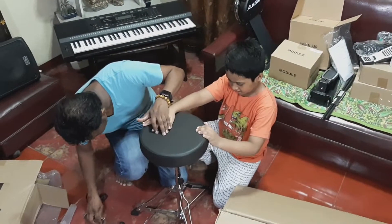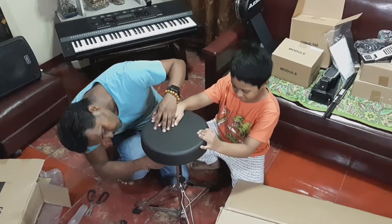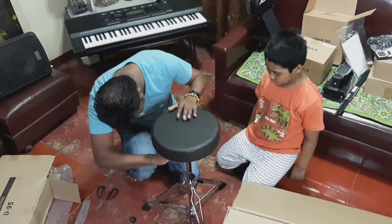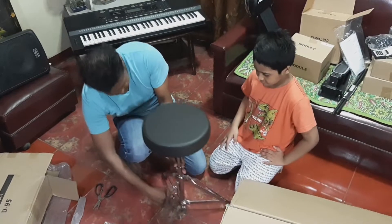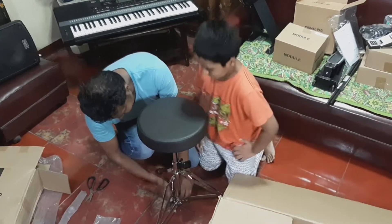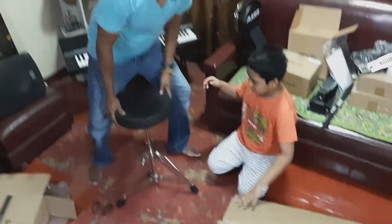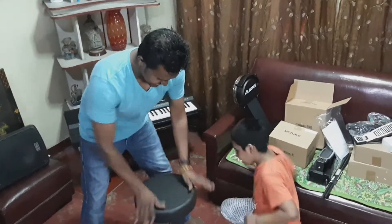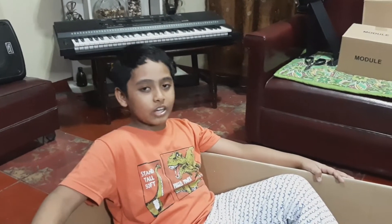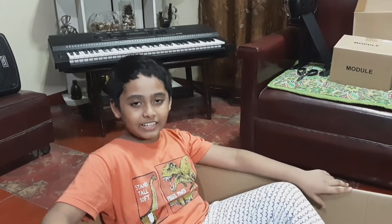I'm going to plug that, I'm going to check. Sorry, I didn't hurt. This one is easy. Yep, that is easy. Totally easy. The most easiest thing. And now we have to plug that. It acts like a drum. Hi guys, thank you for watching this video. See you in our next video for assembling this drum set. And also be safe. Stay home. And don't forget to subscribe to our channel.